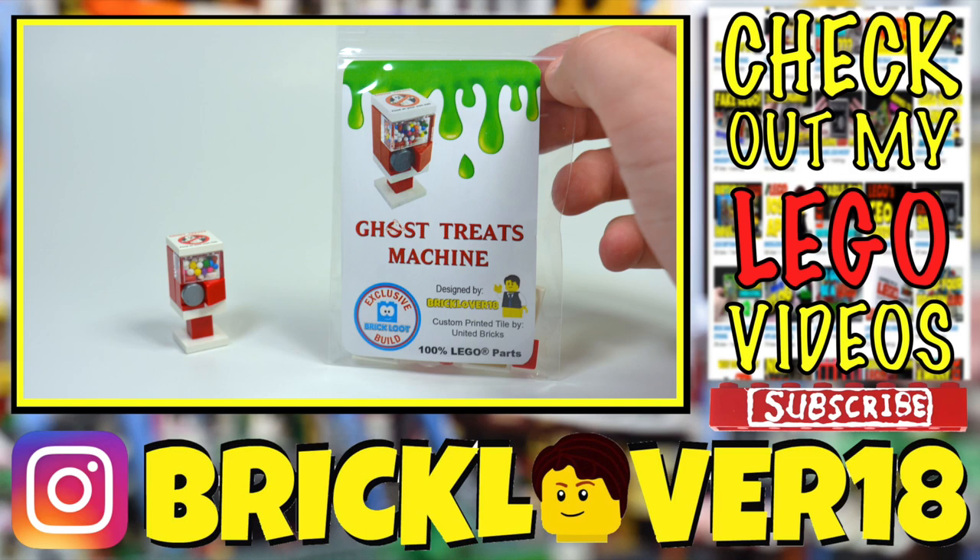Thanks everybody so much for watching. I really hope you enjoyed me showing my own official Ghost Treat machine. Don't forget to enter the giveaway — anybody in the world can enter. All you have to do is leave a like on this video, comment that you would like the Ghost Treat machine, and of course be subscribed. The giveaway will end on August 17th, so I hope you enjoy.